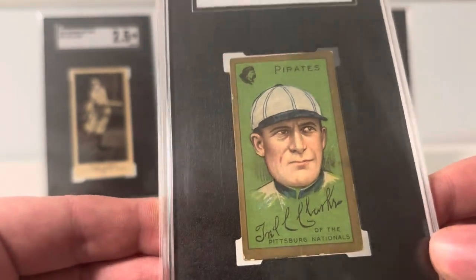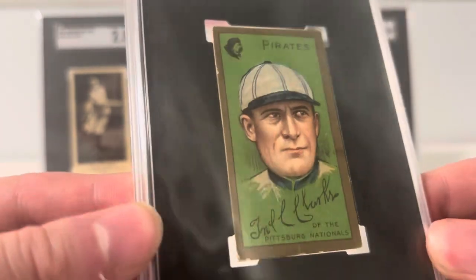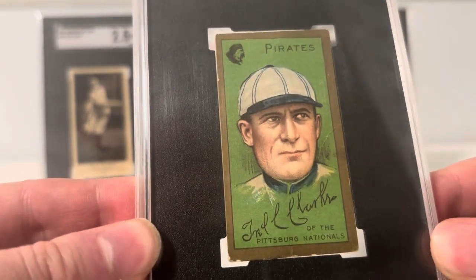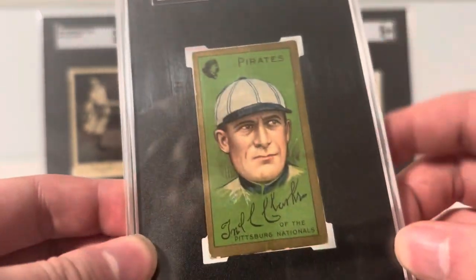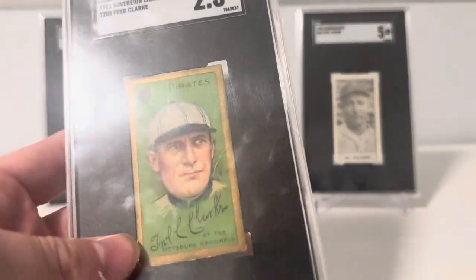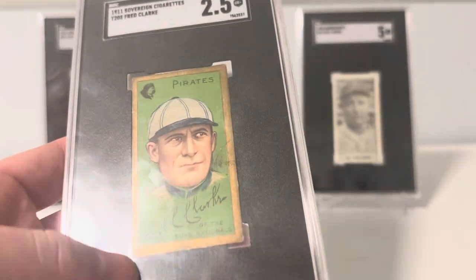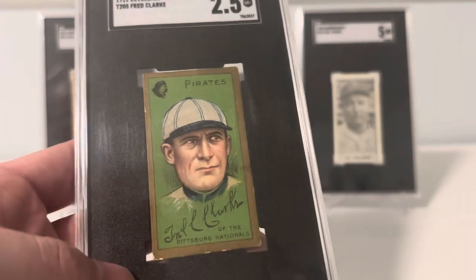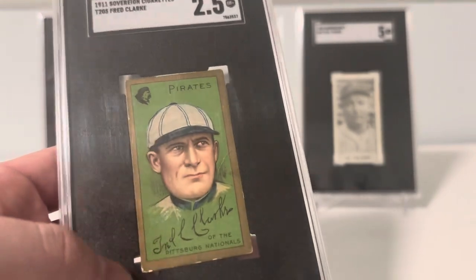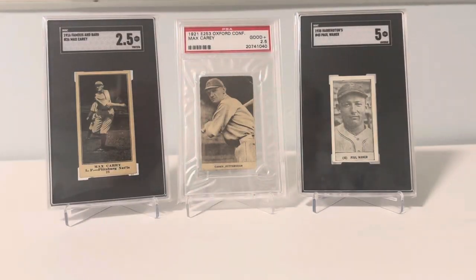The most popular National League style is probably the Christy Mathewson. T205s are a little cheaper than the T206s, so if you want a tobacco example in your collection, this might be the way to go. Low tier guys like Fred Clark are about 100 bucks or so, all the way up to the thousands for your high tier guys.